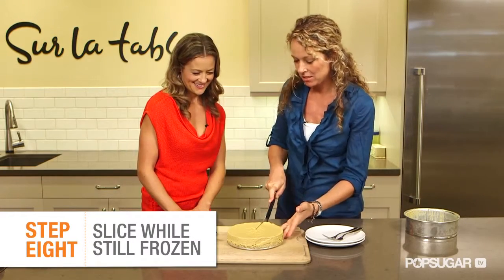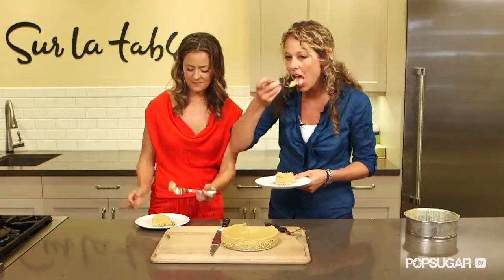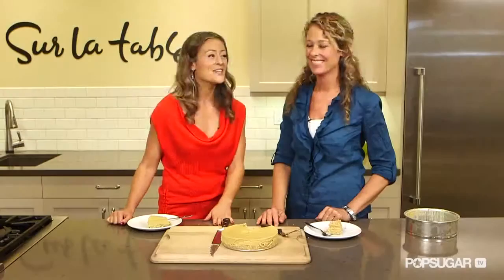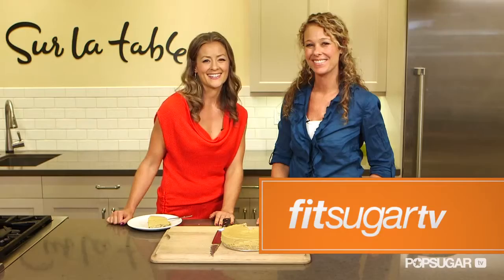Slice it up. So I always want to make sure that you freeze this until it's firm. That tastes just like pumpkin pie. Thank you, Melissa — that was so delicious. Thank you. We'll see you guys next time on Fit Sugar TV. Bye.